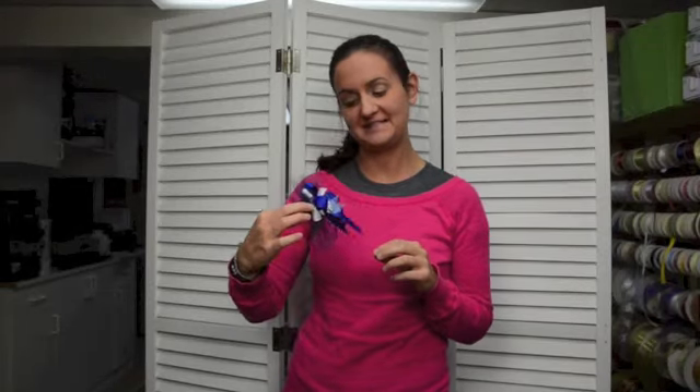Hi, this is Sarah Forehand with Bowdabra and I'm happy today to share with you a tutorial for making this fun hair bow using a bottle cap center. I hope that you enjoy our tutorial.